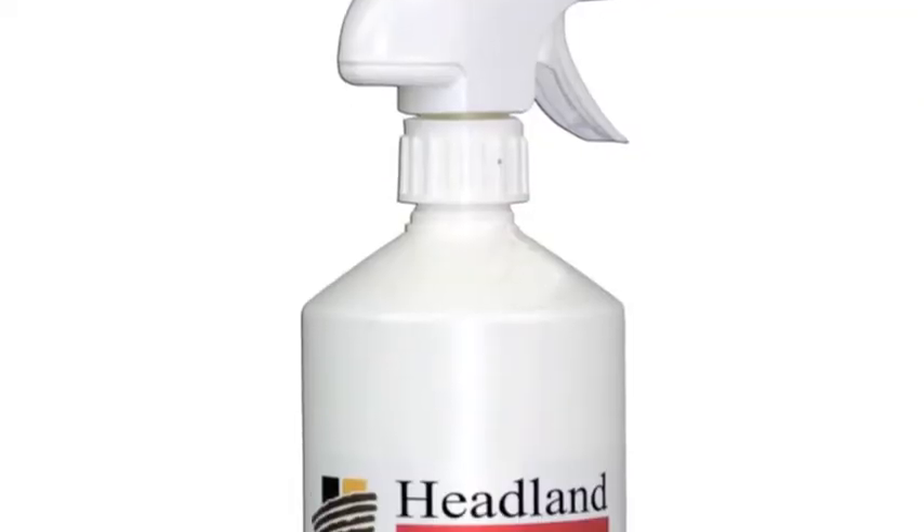So, on to anti-foaming. Sometimes, when you're filling a large knapsack or a quad bike sprayer, the pesticide and water can froth and foam up so much, it loses you a lot of time. Many other adjuvants combine this technology already, so products such as Solar Plus or Warrior can be used. We also have a dedicated anti-foam adjuvant called Foam Free.